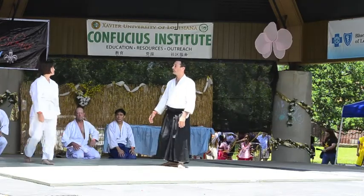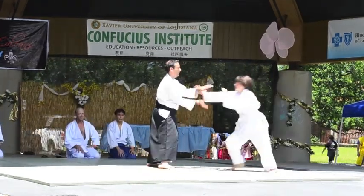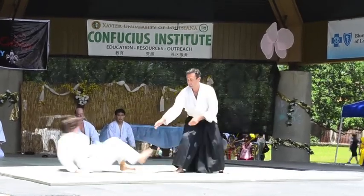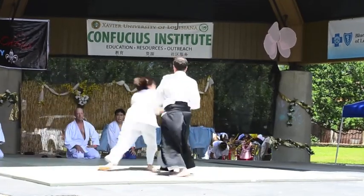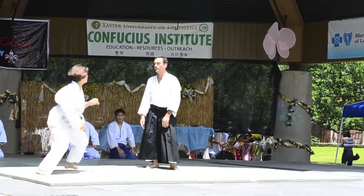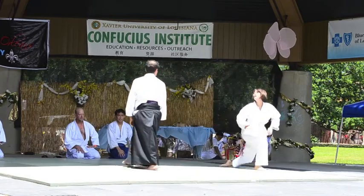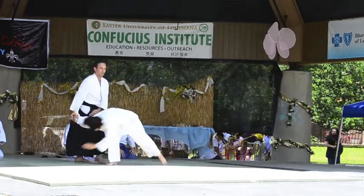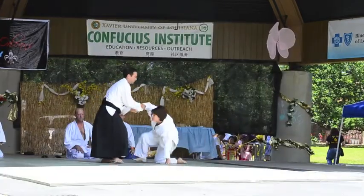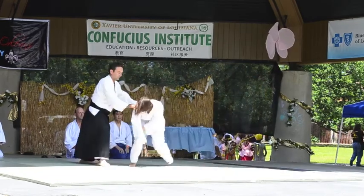Now we will see Ri. Notice that each of the attackers, or Uke, all have a different way, a different style, a different energy about them. But no matter how they come at Sensei Brian, he's able to understand what he needs to do to harmonize the situation and stay free from harm.